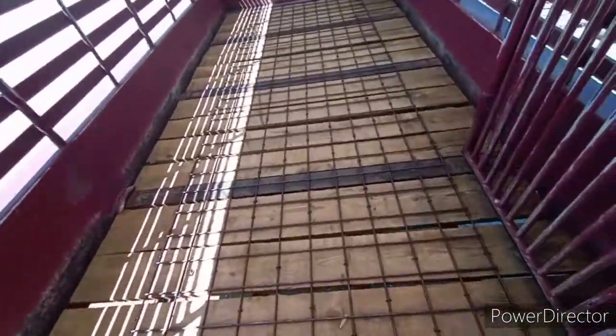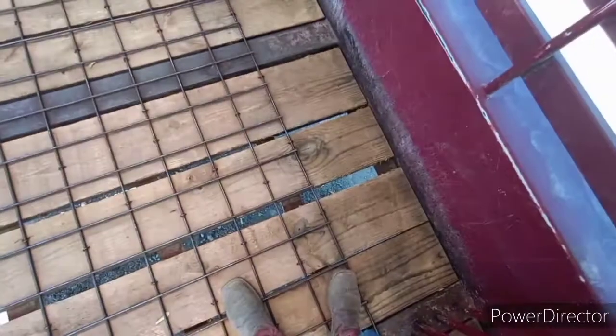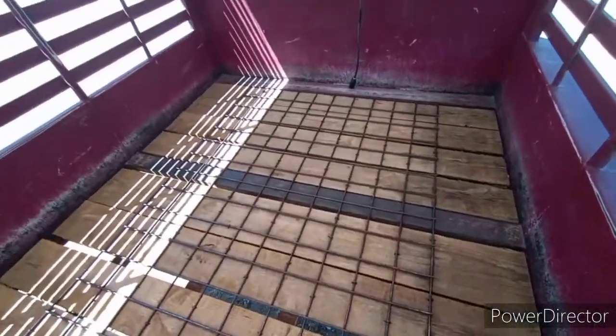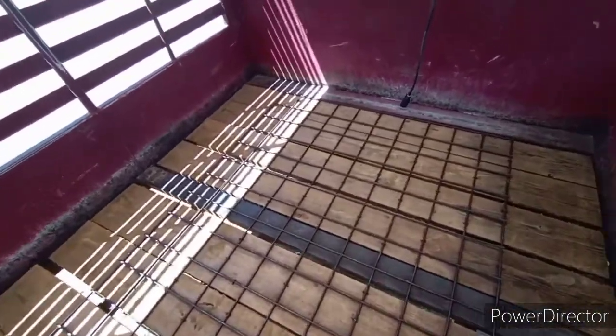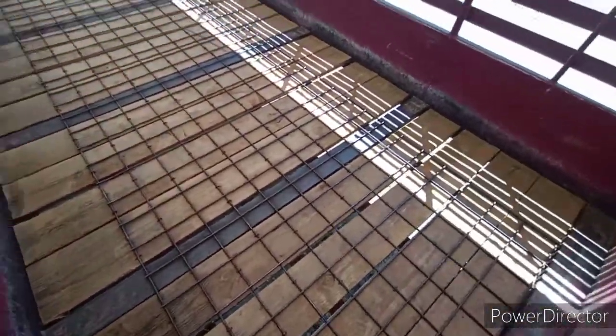You guys saw the before and after pictures. There are a few cracks that are a little bit big, so we might have to address that because you don't want a baby calf's foot falling through it or something. We also washed the top, so there's the cattle trailer washed out and ready to haul some more cattle.